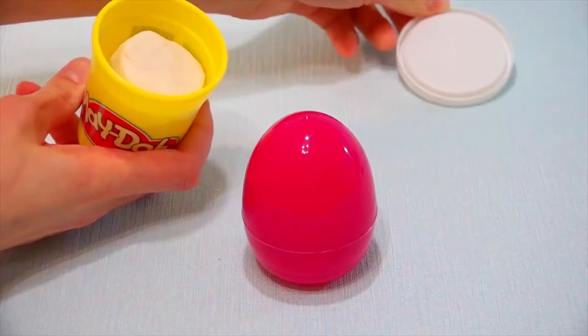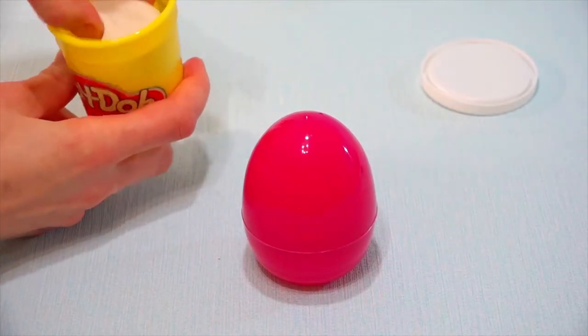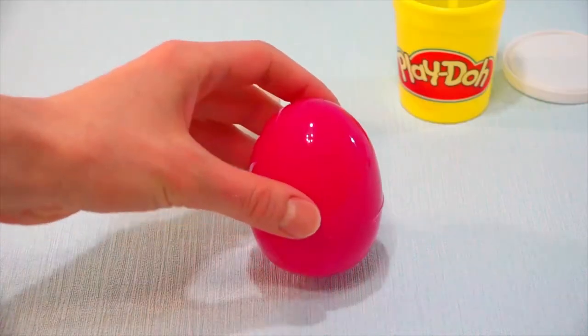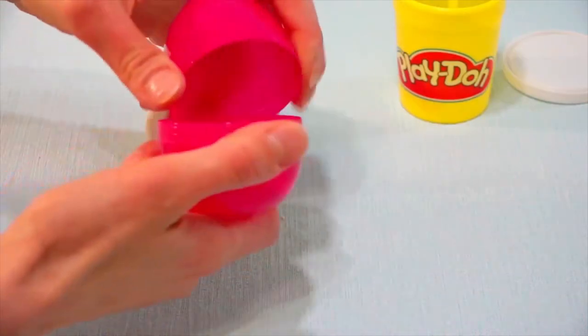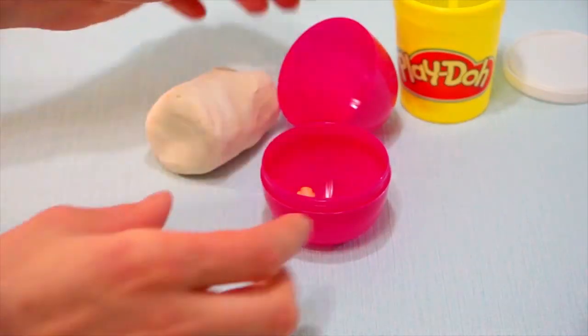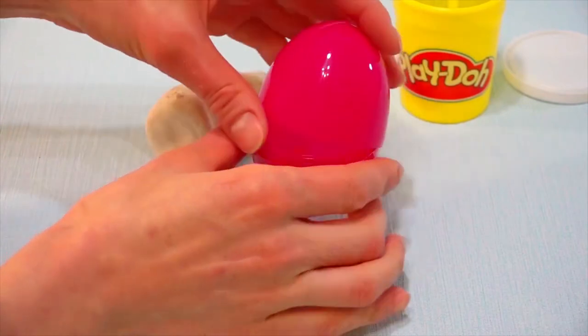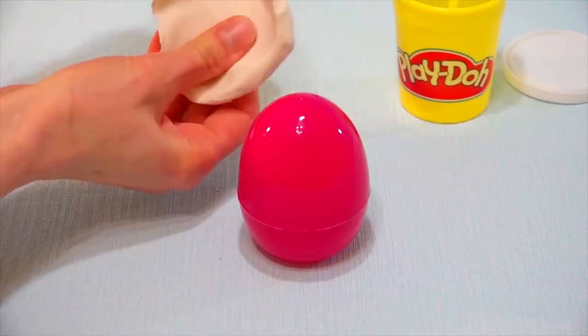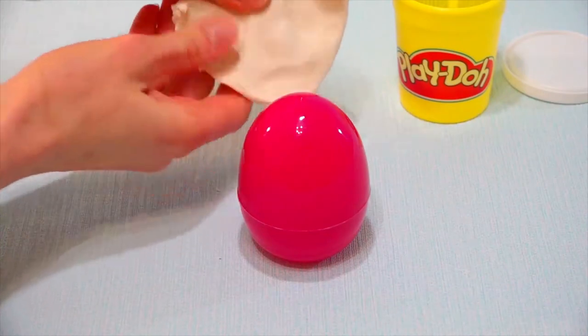Hey everyone! Today I'm going to teach you how to make a surprise egg with your own hands. This egg will be much better than the ones that you can buy in the shop because you can put inside that very gift which you want and color the egg exactly as you like.